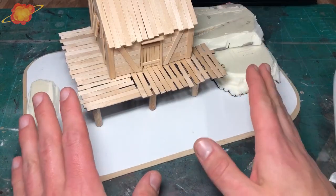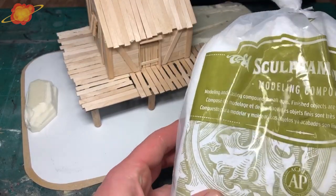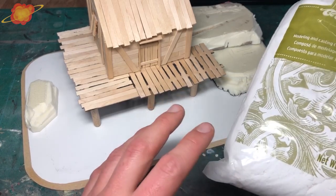To blend all the foam and to make some rocky textures I'm going to use some Sculptamold. Sculptamold is a plaster and paper modeling compound. You can use normal plaster for this, but the paper fibers make this compound very strong and very lightweight.